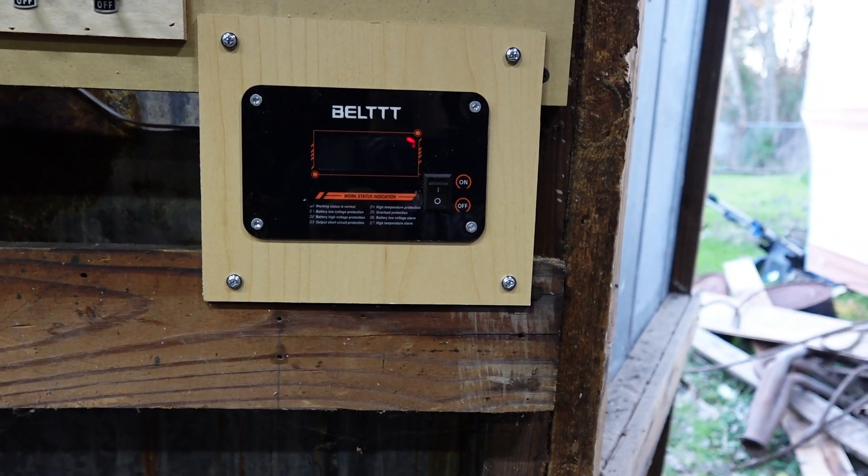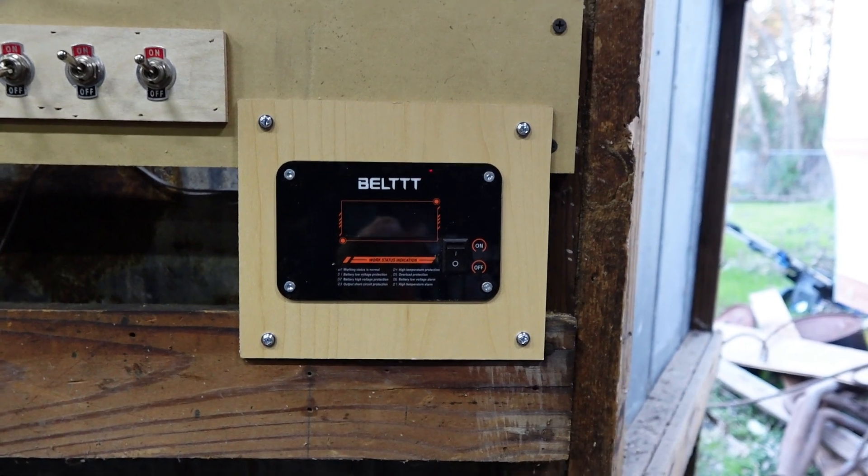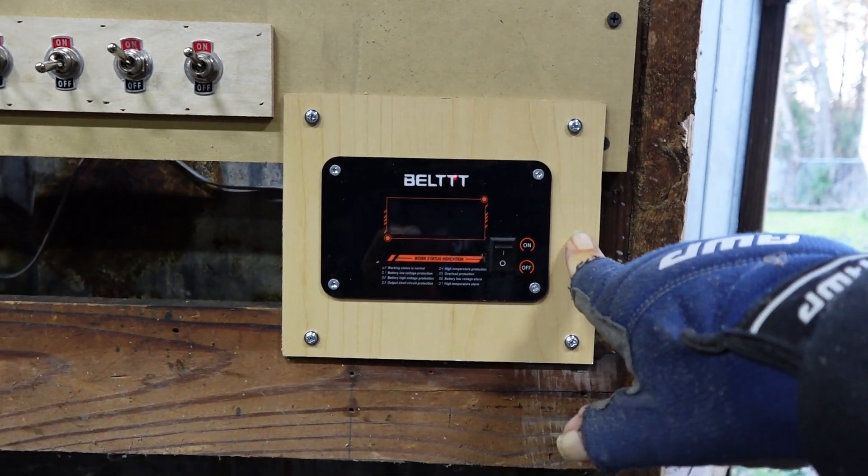Hi guys, alright, I want to give you a little update. I want to make a little mounting piece out of some more of the scrap wood I bring home from work.